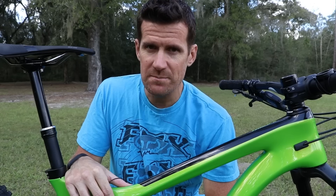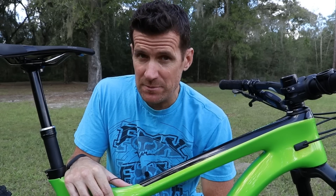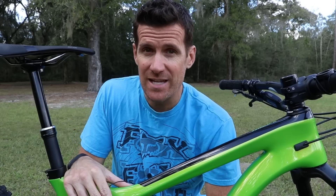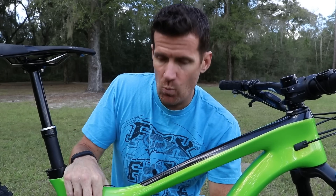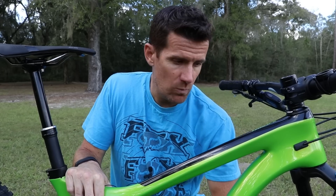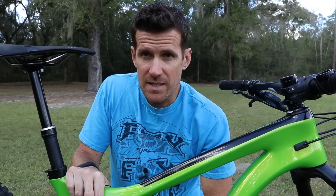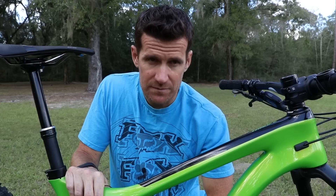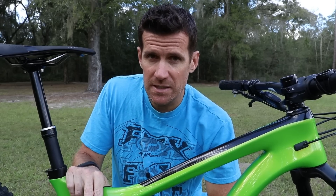The Giant Trance 29er is probably the most requested bike on my YouTube channel, and thanks to Giant stepping up to the plate and supporting my channel, I now have my hands on the new Giant Trance 29er. This particular bike is the Trance Advanced 1, the second tier down from their top-of-the-line carbon Trance 29er, and it's also the exact model that I would go out and buy.